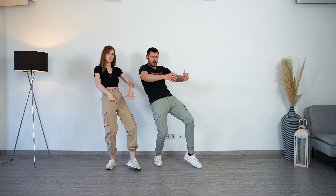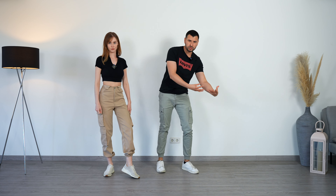In this video, we are showing you how to do the walking body wave in Bachata Sensual in the shadow position.